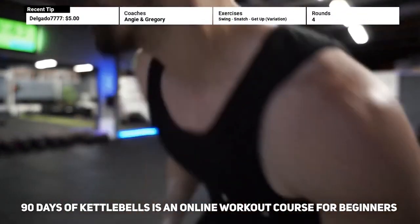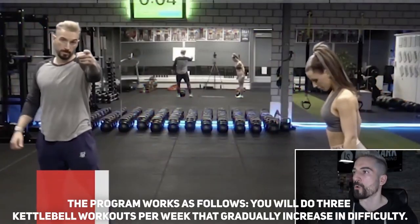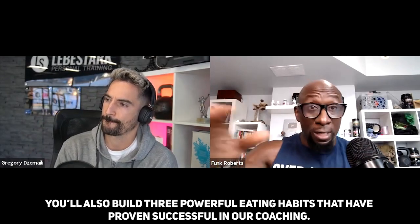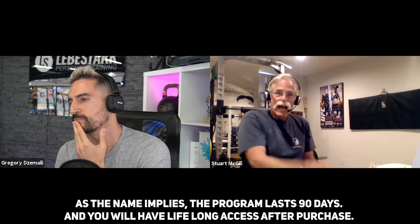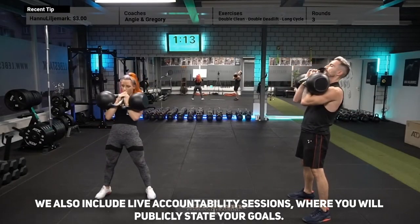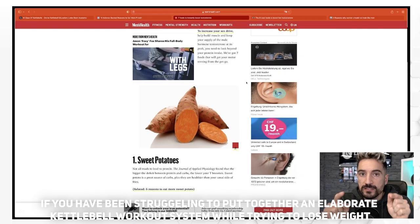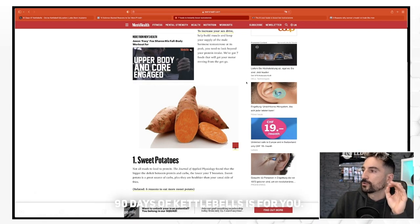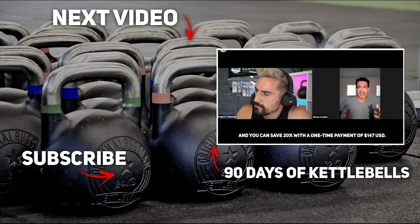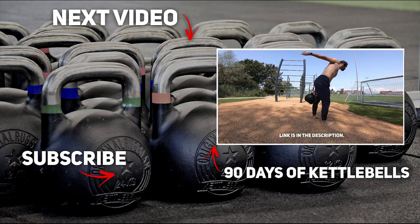90 Days of Kettlebells is an online workout course for beginners who want to train at home, lose weight, and achieve lasting results without wasting time and money on crash diets and unused gym memberships. You'll do three kettlebell workouts per week that gradually increase in difficulty, and build three powerful eating habits proven successful in coaching. The program lasts 90 days with lifelong access after purchase. We include live accountability sessions where you publicly state your goals — psychology shows this dramatically increases adherence. The price is $59 USD per month for three months, or save 20% with a one-time payment of $147. Join the waiting list now to get access 24 hours before the general public — link is in the description.